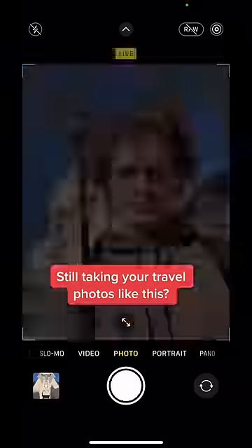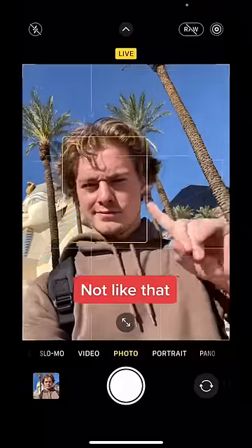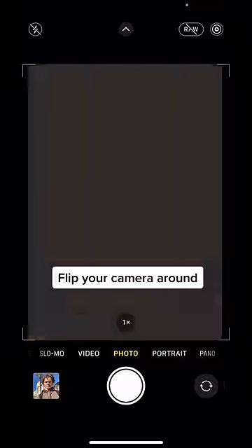Still taking your travel photos like this? Don't do it like that. Do it like this instead.